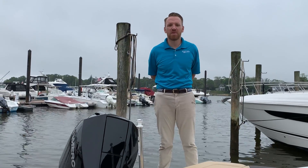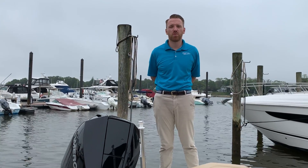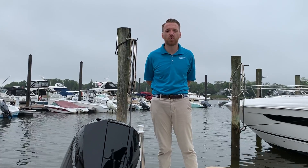Good afternoon, this is Peter Selma with MarineMax in Brick, New Jersey. I'm going to give you a walkthrough of our 2019 Sea Ray 21 SPX outboard.